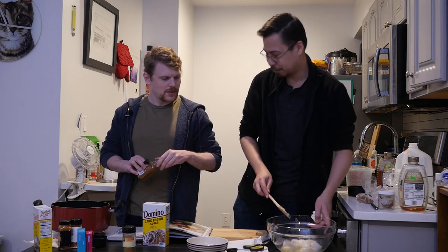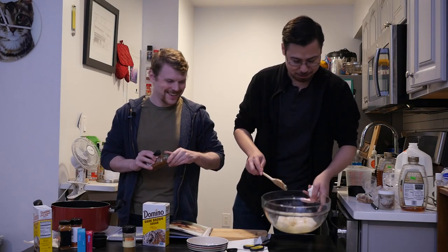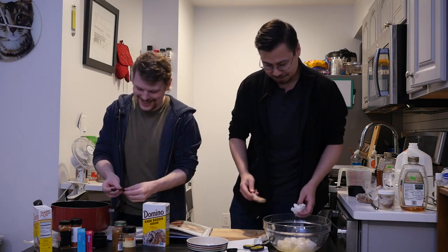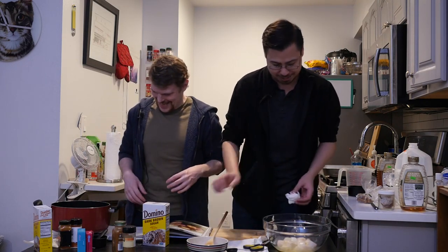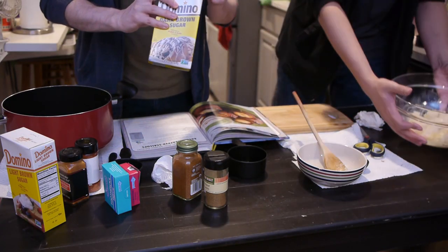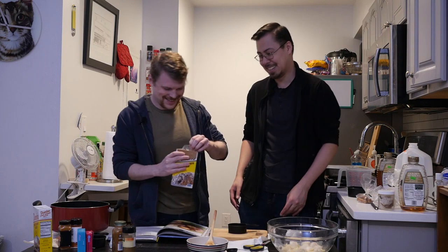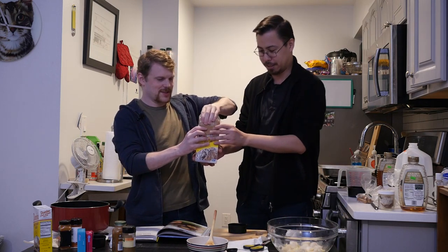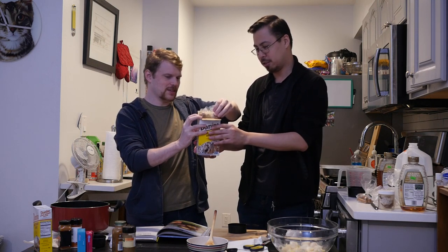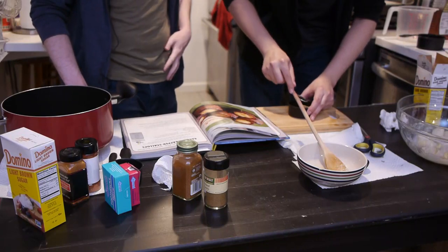Fractions — oh my god. Because the scallops are cold, it's re-solidifying the butter. The butter's turning back to solid because the scallops were cold. I told you we'd find a way. Is brown sugar typically hard? Yeah.